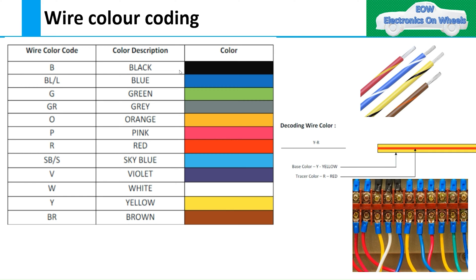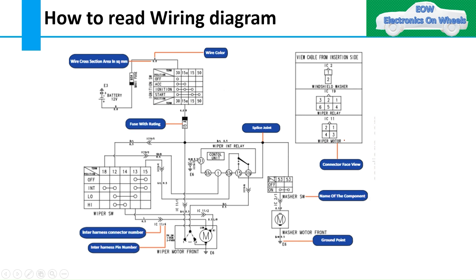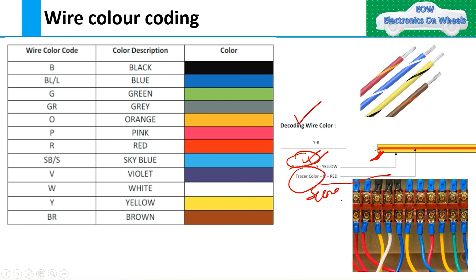There are two types of colors in the wiring harness. One is the main color, which is called the base color. Sometimes we also have a tracer color, which is the secondary color. You can see there is a strip — beige, for example. Some wires will have this type of coding: the first is the main color and the second is the tracer color, or secondary color.